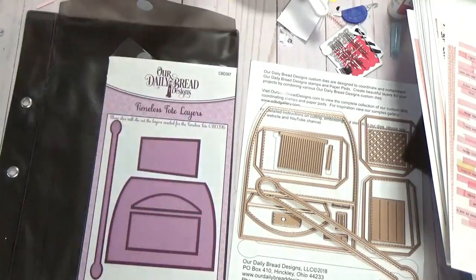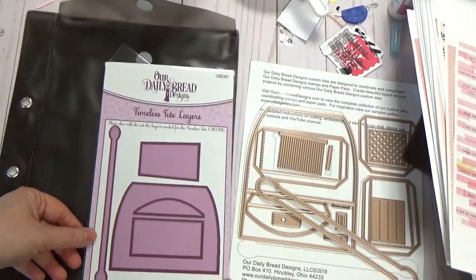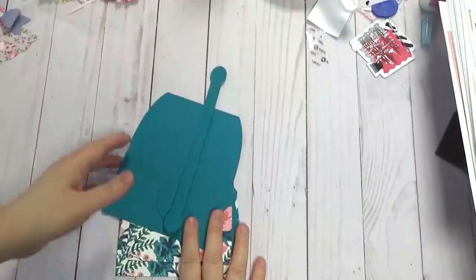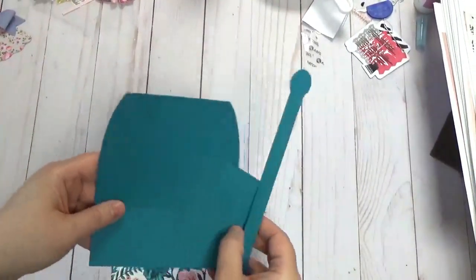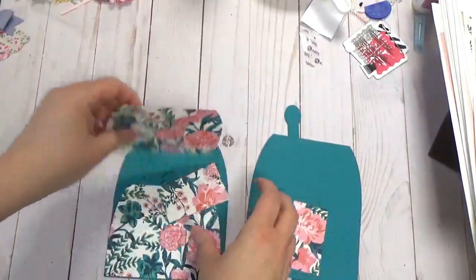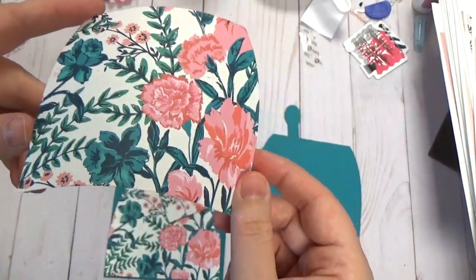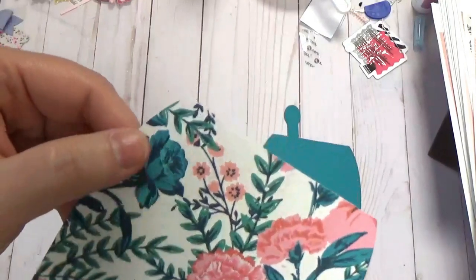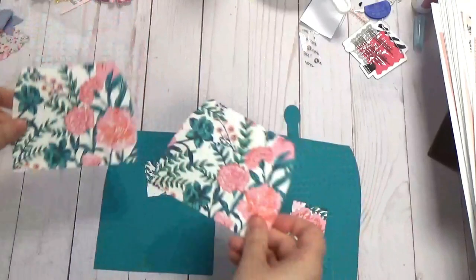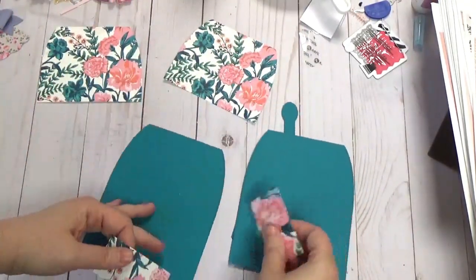We're going to make a basic tote with the layering this time. I've got my digital Maggie Holmes paper — I have all my pieces ready. I've got this lovely Island Indigo from Stampin' Up that went perfectly with this gorgeous digital Maggie Holmes paper. I think it's from the Flourish collection. It's got these beautiful blues in it and I thought it would look lovely.